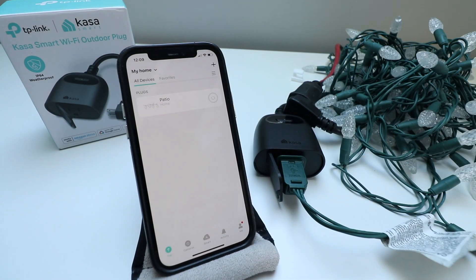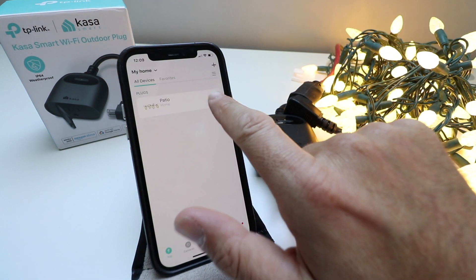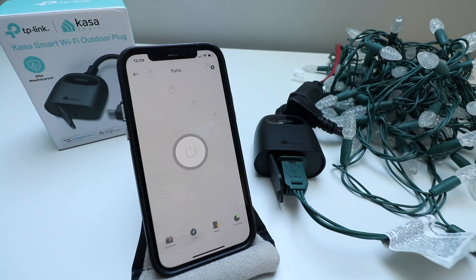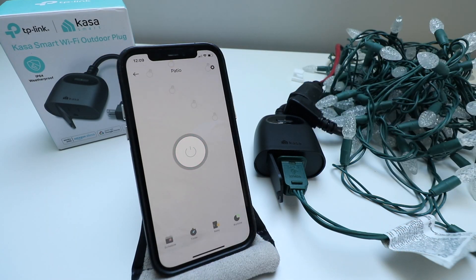You can set all kinds of different stuff like schedules so you can turn this off or on at a certain time. Pretty easy to use — you can then go in for a bigger view of it.